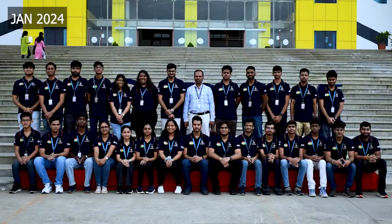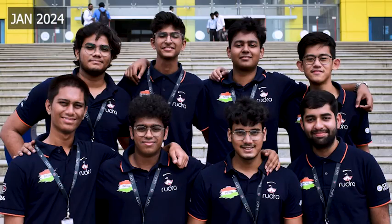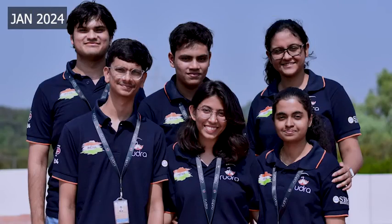We are a team of 47 undergrads from diverse fields of science and engineering. Our team is divided into 5 domains: Electronics, Mechanical, Coding, Life Science, and Corporate.